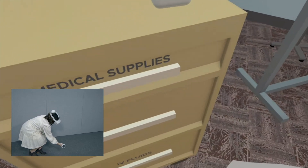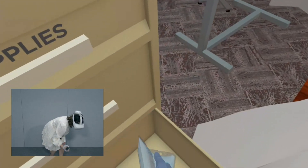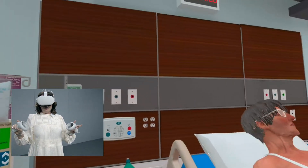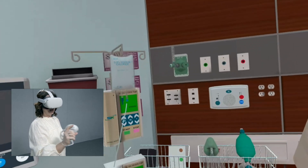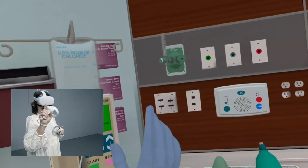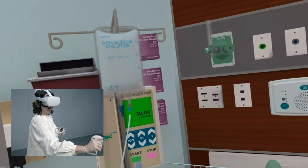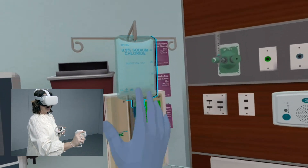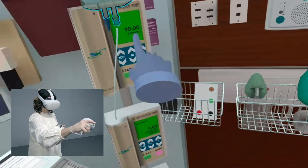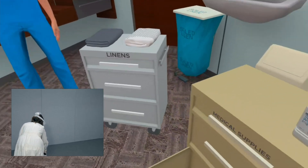Down here you have your IV fluid. If you want to hook her up to an IV, grab a bag and come over here to hook it up. If you are starting IVs, hover over and click Start — you don't have to click a button, just hover over it, and this is where you determine how much to give. If you want to stop an IV, hover over the Stop button and it'll stop.